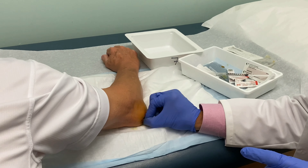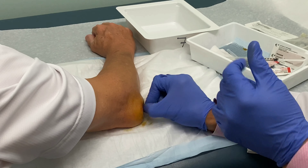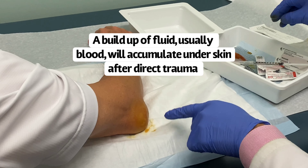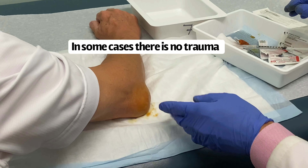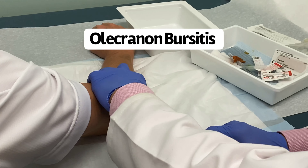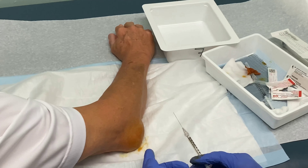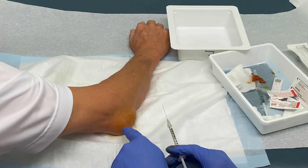Thank you for letting me video this — can I show this on my educational platforms? Yes. This is what happens when you hit your elbow hard on a surface. In this particular case it's traumatic bursitis of the elbow. I'm going to expect most likely blood, so I've already applied alcohol and betadine to this area.